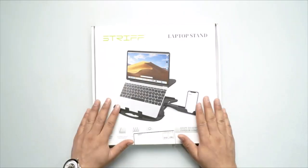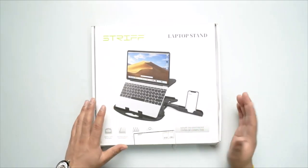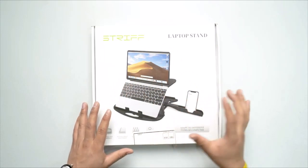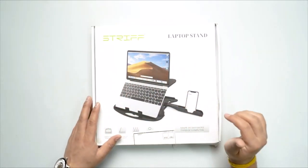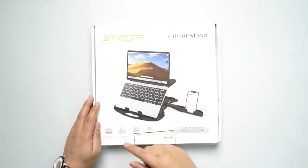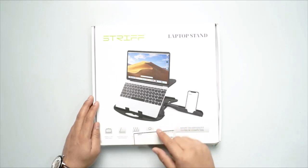Unboxing the Strif laptop stand. Before we begin, let's have a look at the box first. The box is a very nice white color, there's a big image of the stand in use right at the center, and you can see the Strif branding at the top left corner. It says it's simple and portable with sleeve angle adjustment.